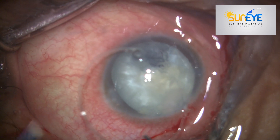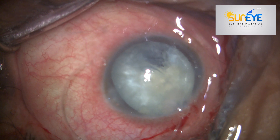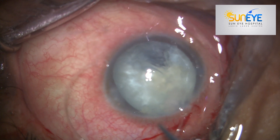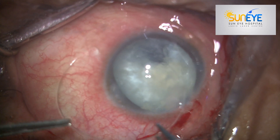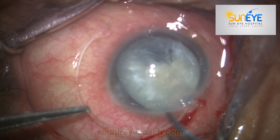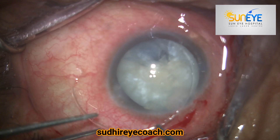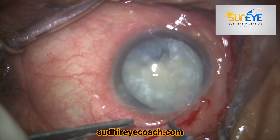Do not attempt to insert the tension ring against the direction of zonular weakness, because you will create more damage to the zonular area and you will get more zonular dilation and rupture.